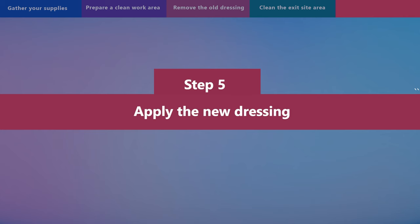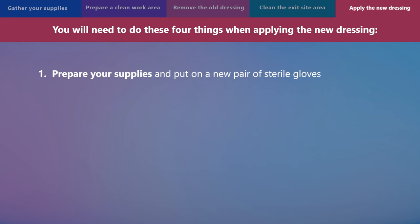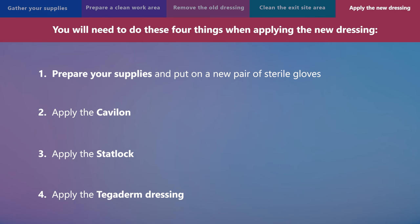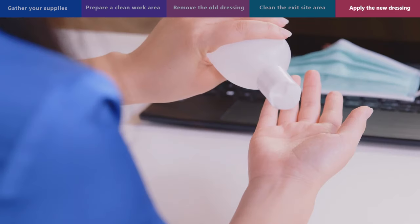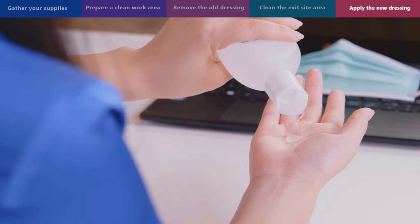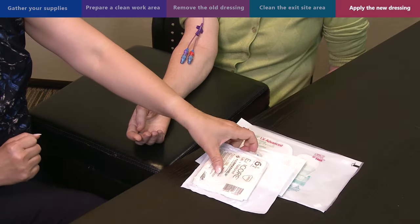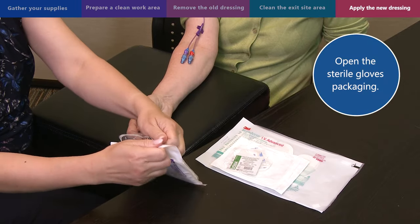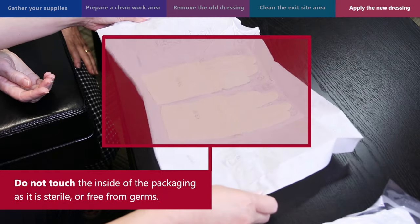Step 5: apply the new dressing. You will need to do four things: prepare your supplies and put on a new pair of sterile gloves, apply the Cavilon, apply the StatLock, and apply the Tegaderm dressing. Do this carefully as touching any of the supplies without wearing sterile gloves can cause harmful germs to get on the supplies and cause infection. Before opening the sterile gloves packaging, use hand sanitizer on your hands for 30 seconds. Once you have cleaned your hands, open the sterile gloves packaging. Do not touch the inside of the packaging as it is sterile. Touching the sterile area can introduce germs which can cause an infection.